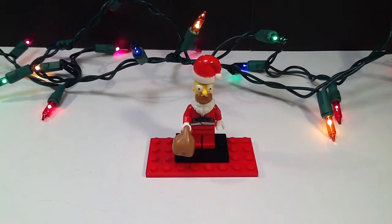He also looked like this in the episode Grift of the Magi. He looks pretty cool, let's take a look.